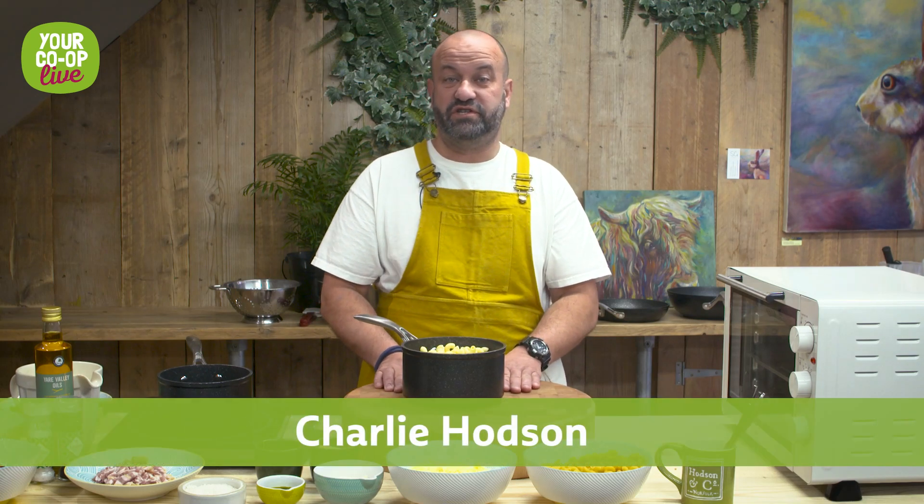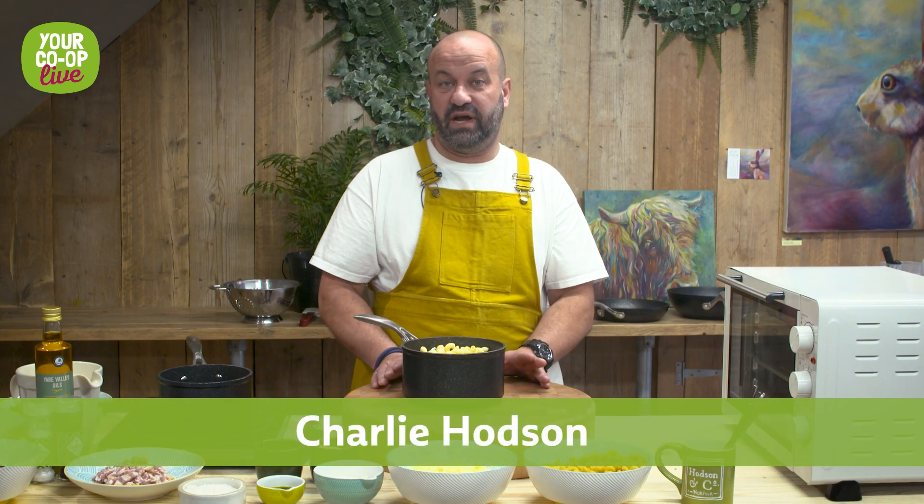Hi, I'm Charlie Hodson, Norfolk Chef and Mental Health Ambassador. Today we'll be cooking mac and cheese, but with a twist.